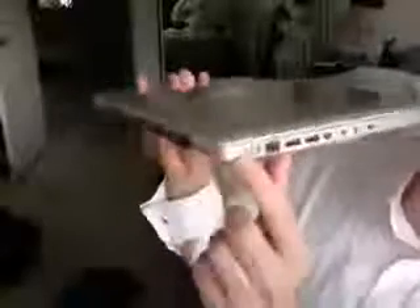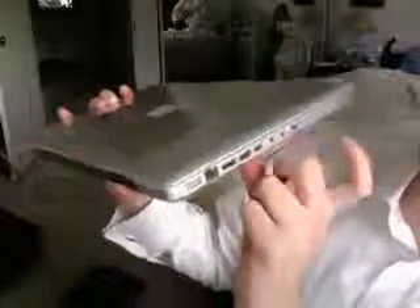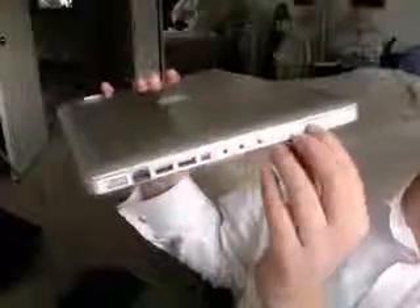And here are the ports everyone's been talking about. Your MagSafe, Gigabit Ethernet, two USB ports, that new mini display port — which can drive monitors up to 30 inches, I think they're saying — optical in, optical out, the Kensington lock, and that new handy little battery button right there.